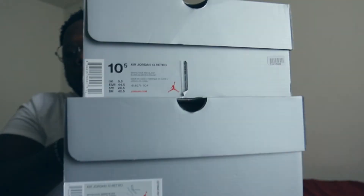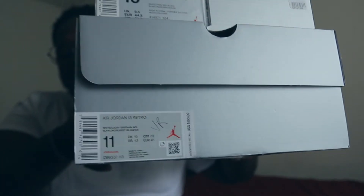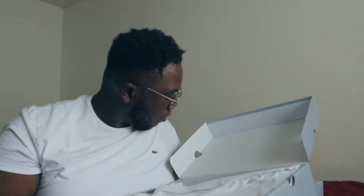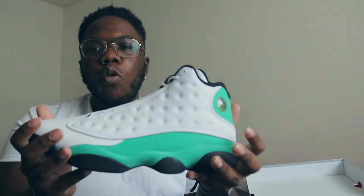Quick thing before we get started — just to show y'all something. The older boxes have larger font. You see how this 'He Got Game' box has a ten and a half in bold font, and then this one is small. Make sure y'all are looking out for that to watch out for fakes, because a lot of people are selling fakes. No stamping on the lid at all, and you got your standard white tissue paper — nothing special about the tissue paper.